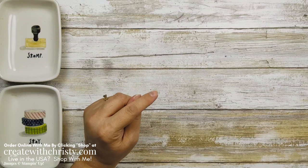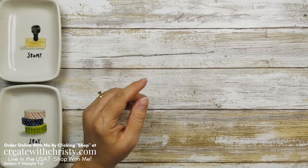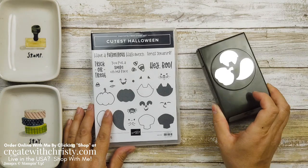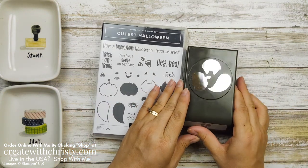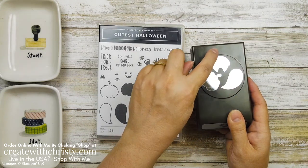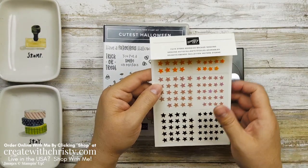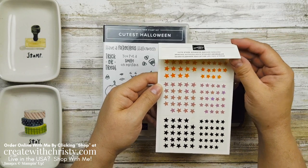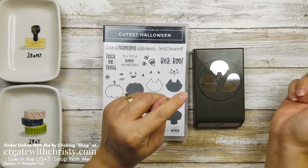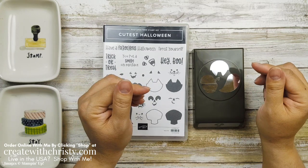My tombstone box is going to use everything that's in the cute Halloween suite that's in the July to December mini catalog. First off, I'll show you the bundle. This is the cutest Halloween stamp set, along with the punch. You can punch out your pumpkin, your ghost, and your cat. It also uses these Cute Stars Adhesive Back Sequins. We'll be using the tombstone box, and the cute Halloween designer series paper — it's a six by six pack.